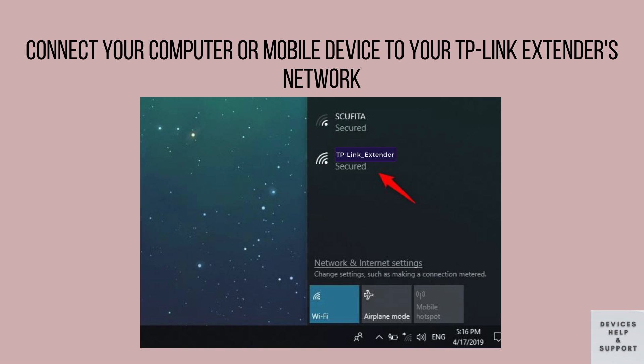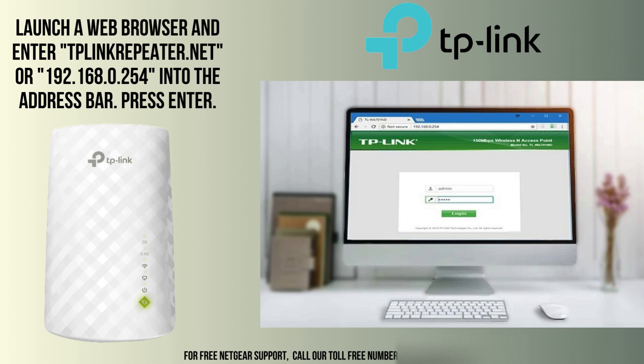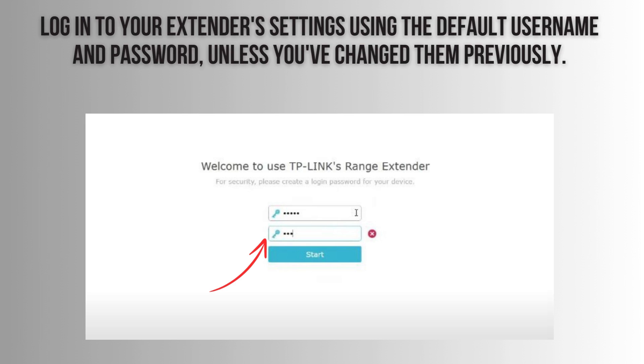Begin by connecting your computer or mobile device to your TP-Link extender's network. Once connected, open a web browser and type in the default IP address for your extender, typically tplinkrepeater.net or 192.168.0.254. Press Enter, and you'll be directed to the extender's settings page.